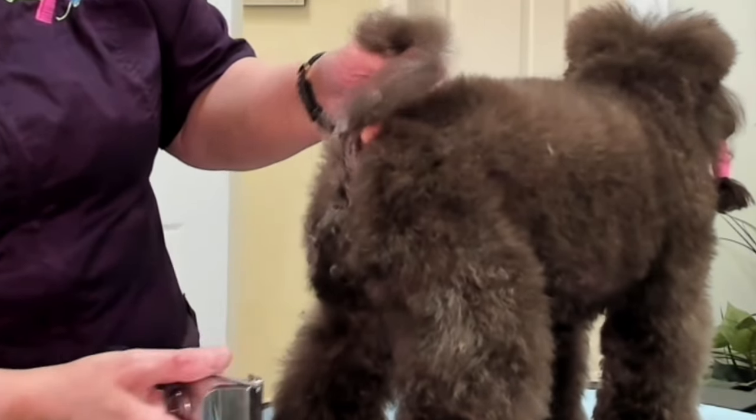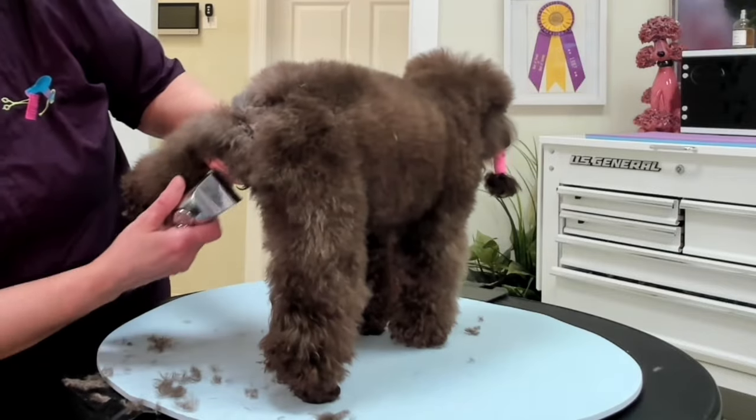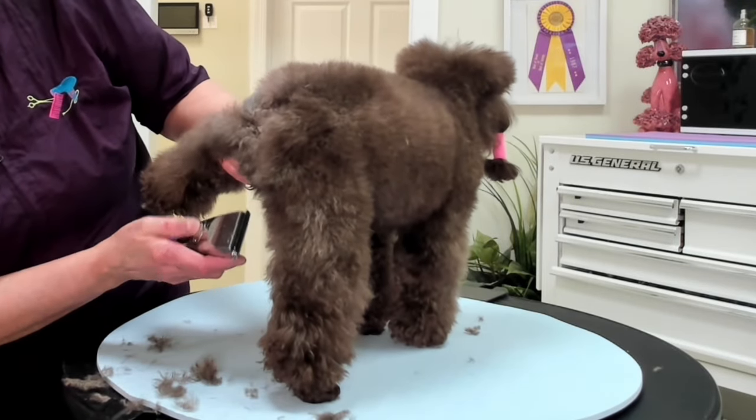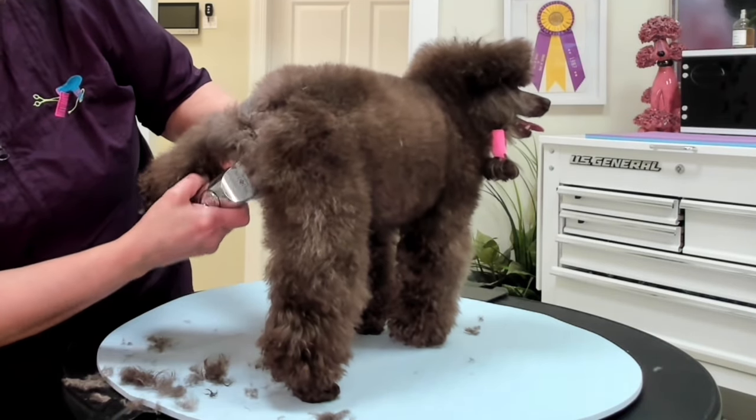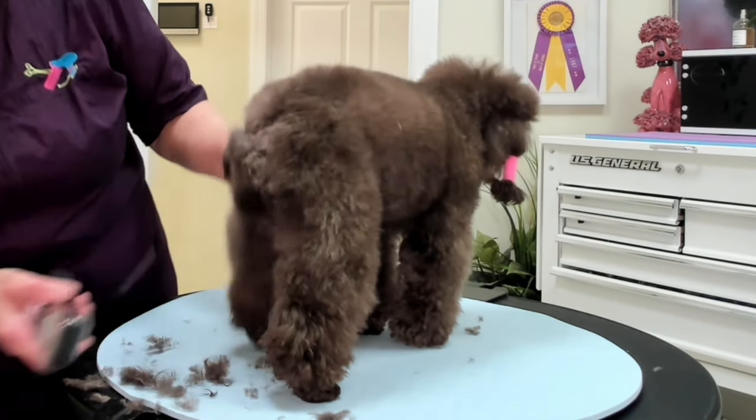Next we're going to clean up her private areas. I find that this area is easily accessible by lifting one leg up and stretching out the skin. Stretching the skin helps to prevent any nicks.